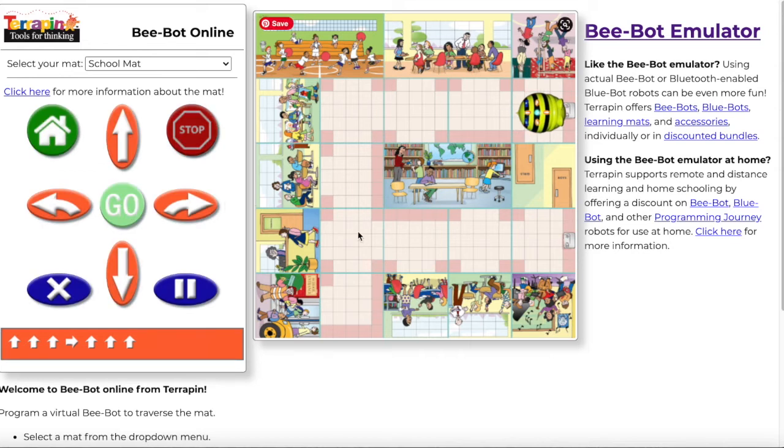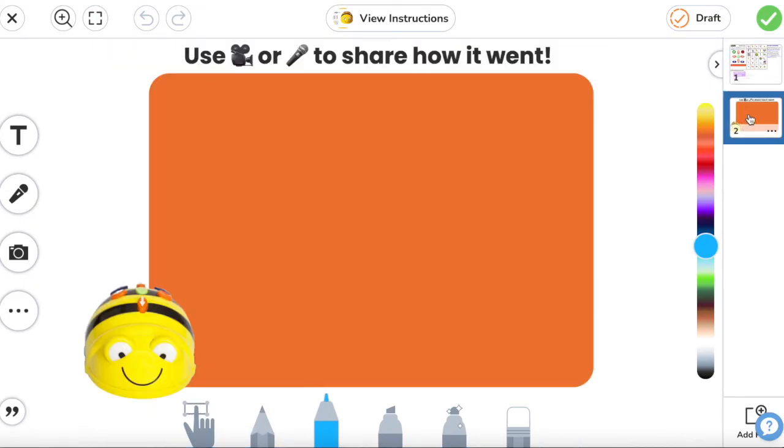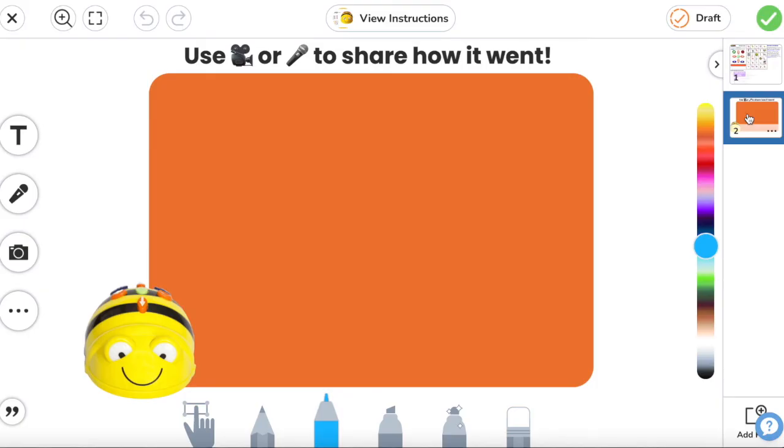Don't feel bad if your code is not right — that is no problem, that happens a lot. That actually means there's a bug in your code and you have to debug it. You can always clear out and try again. When you're done exploring, head back to Seesaw on the second page and I want you to tell me how it went: was it easy, was it hard, were you able to move it, what mat did you use? You can record your voice over the screen or do a video recording. I want to hear your thoughts and how it went. When you're done, hit the green check. Have fun playing with the BeBot!